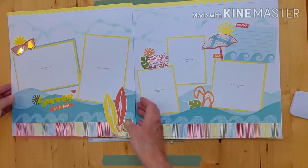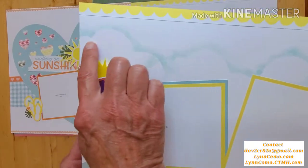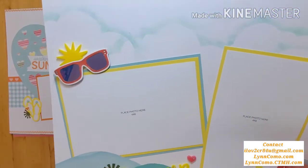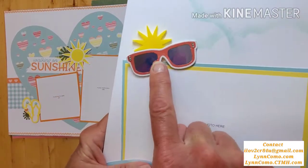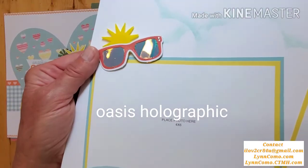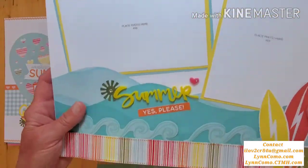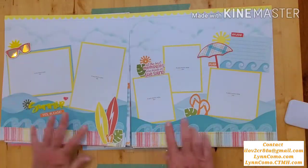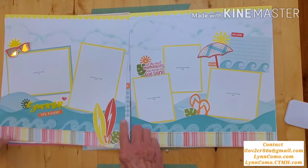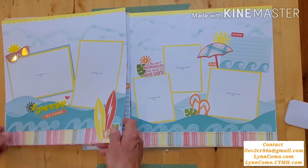These pages are just gorgeous in person. Here you can see how I did the cloud look, which will be shared on the online crop. Here you can see the holographic paper used for the sunglasses — I thought that was really cute, and it uses an exacto knife. Here are your acrylics, and you'll have plenty of stamping to do too — here are the waves, the surfboard, some of the leaves, and these cute little flip-flops.